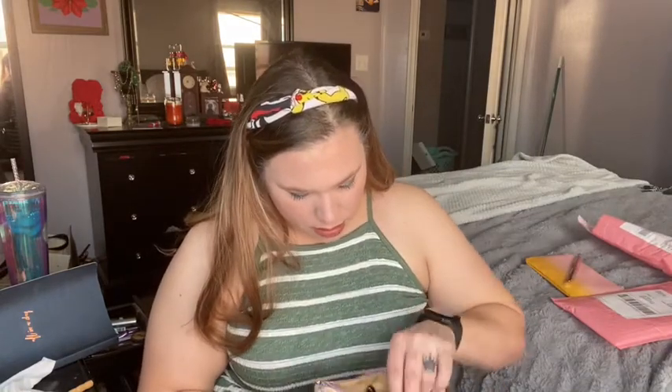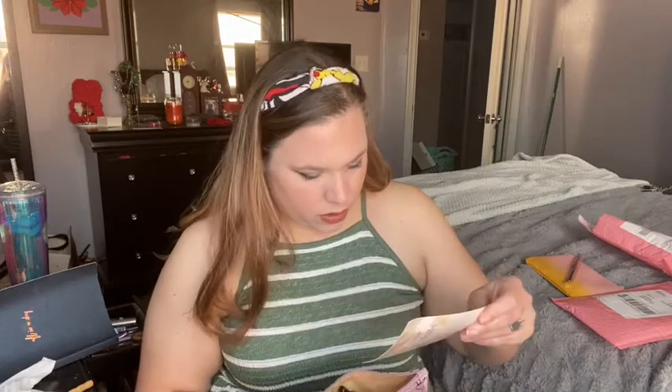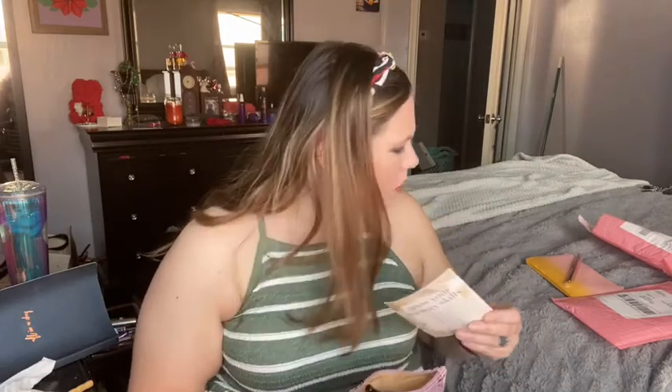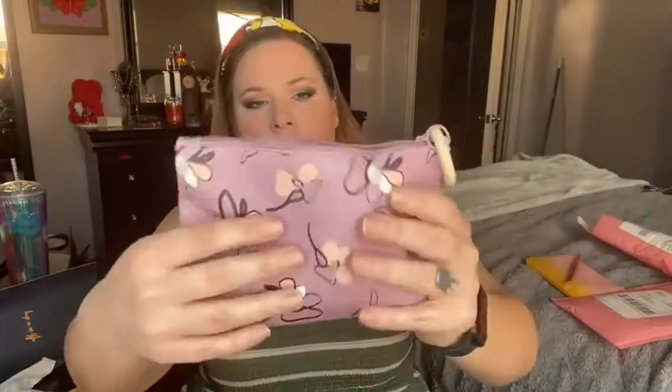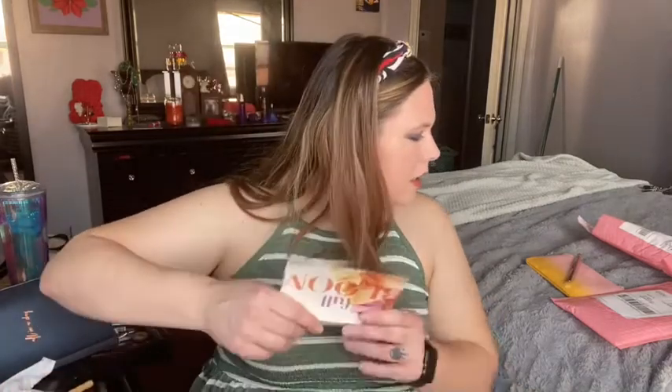I'll start with May if I can figure out which one is May. Actually, this one says Full Bloom, Mother Nature — this is April. I'll do April. This is the bag. It's a cute little bag and it's made of wood. It's like a lilac purple with these flowers — almost looks like dragonflies in my opinion. But it's a cute bag. I like purple. This for April was Full Bloom — Grow Your Beauty Skills. These are the products, and it had an additional product as well.